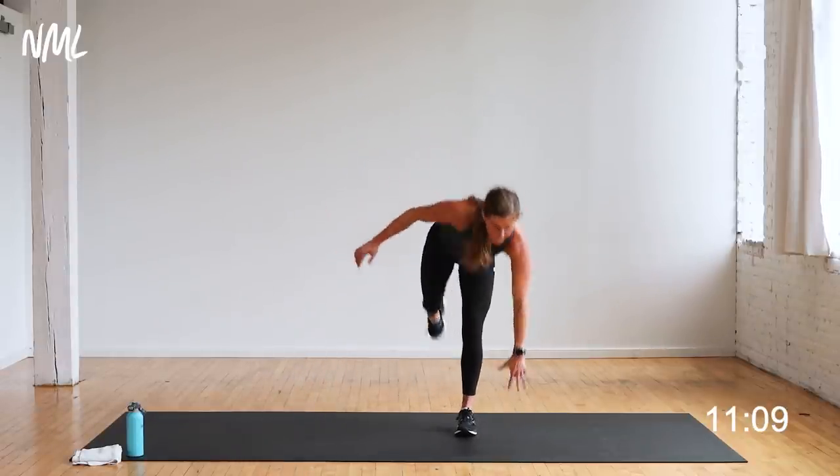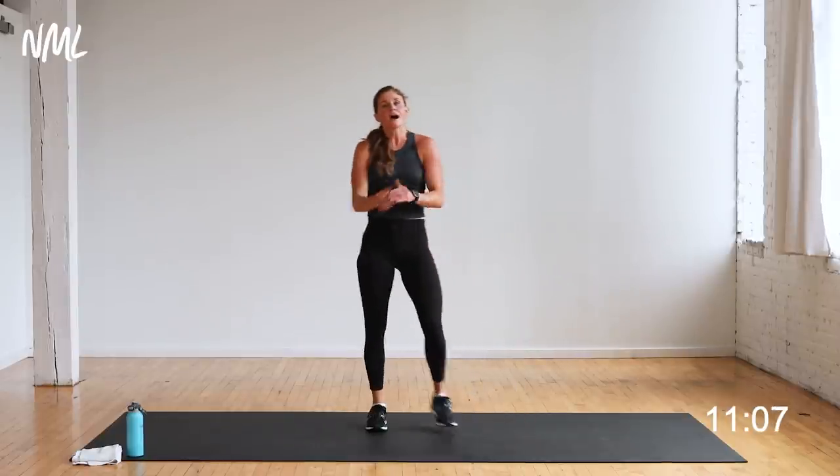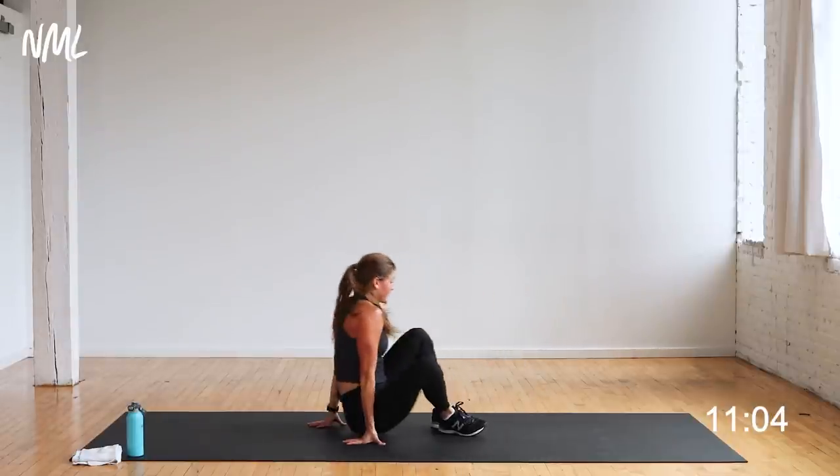You're in the final three — two, and one. Nice work, awesome job. Core, core, core. Find that boat pose.